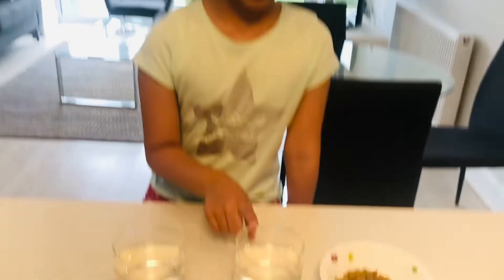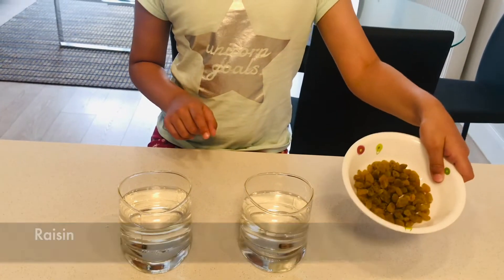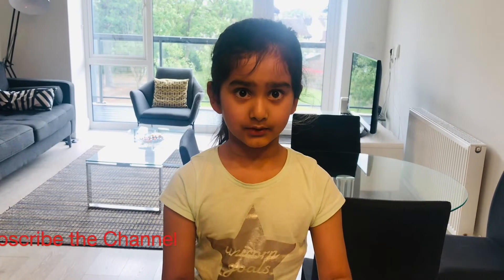All you need is some normal water, some fizzy water and some raisins. Remember to use a transparent glass so you can see through it how this experiment works.